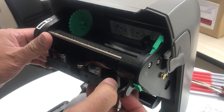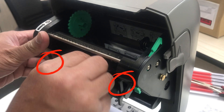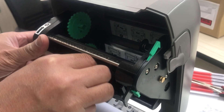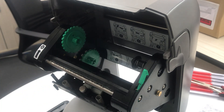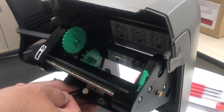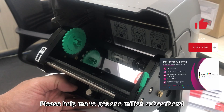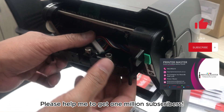There we go, we can access the printhead now. We can see the harness and screw. Unscrew the printhead, then remove the printhead. Be very careful guys — remember, we are fixing the machine, not damaging it. The printhead is very expensive.